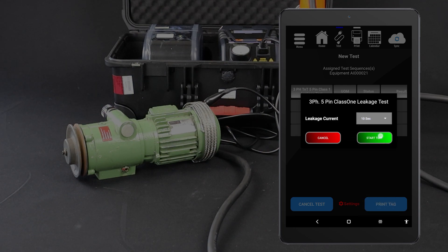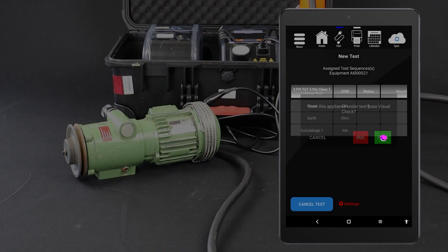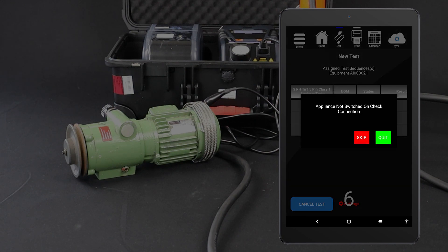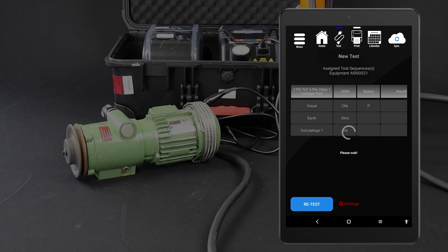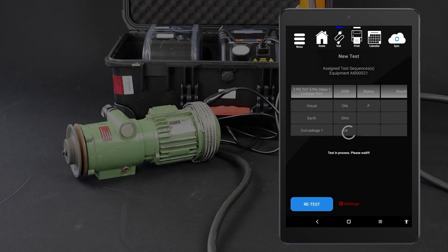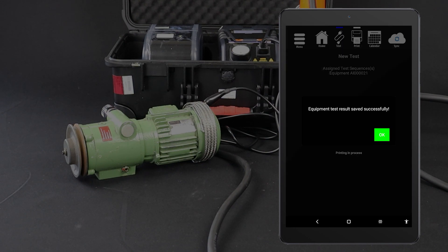Set the leakage test time. Conduct the visual inspection and select the appropriate result. The test will only proceed if the device under test passes the visual inspection. Ensure the appliance is safely located, then tap Yes to conduct the earth leakage test. The test will be conducted and the results displayed on your tablet. You can then save the results. If you have a TNP-3PL tester with a tag printer, you can now print a tag.